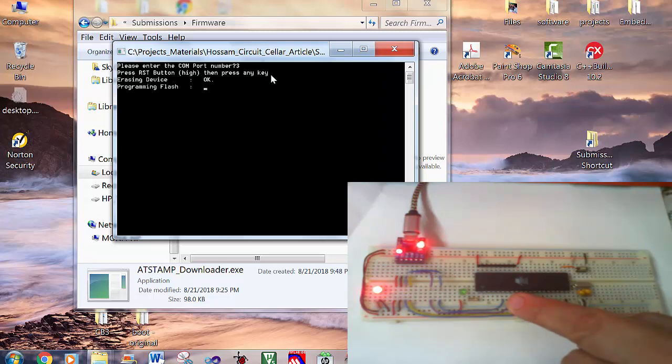Now the microcontroller will be erased and then the firmware will be dumped into the flash memory of the microcontroller. Okay, we are done.